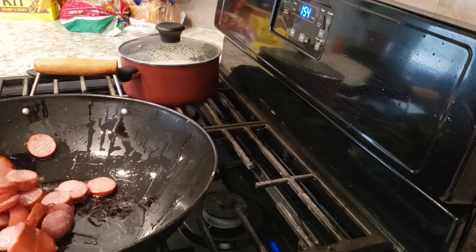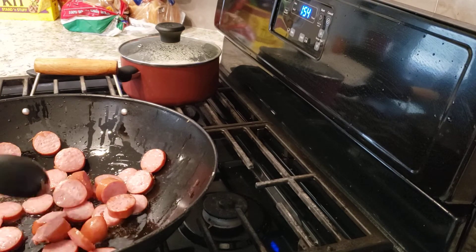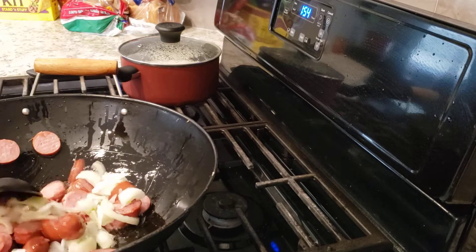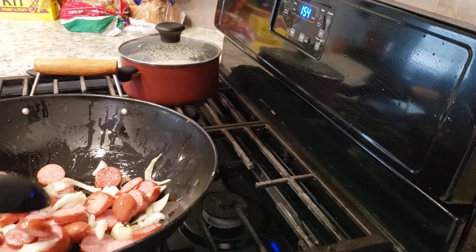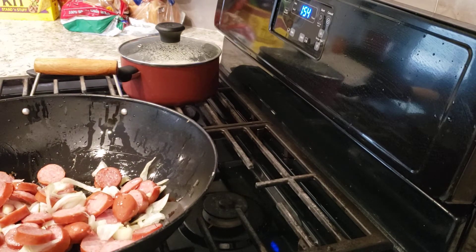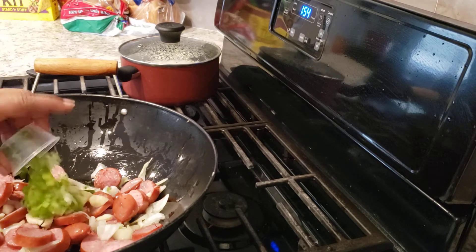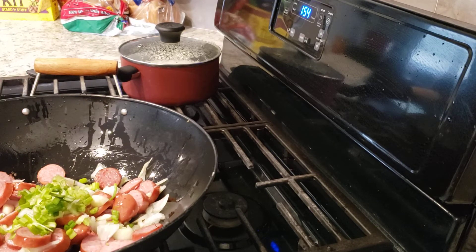Now that we got our sausage in this pot and it's cooking down pretty good, we're going to add our onions and let all this brown. This is smoked sausage but you don't necessarily have to use smoked sausage, you can use whatever you want. I am going to add my garlic into my pan and I got some green onions here we're going to add — the leftovers.